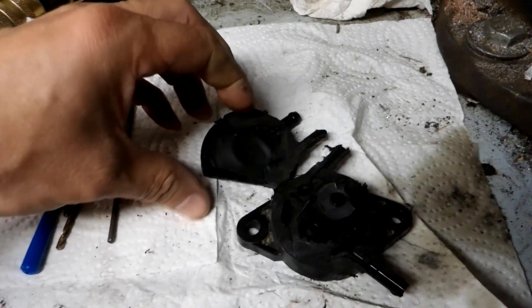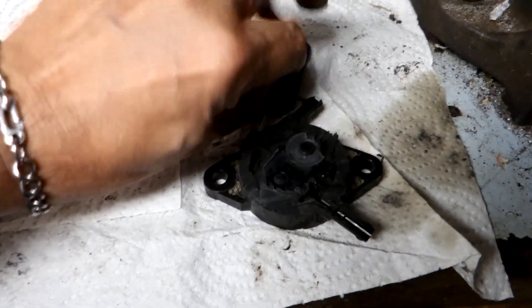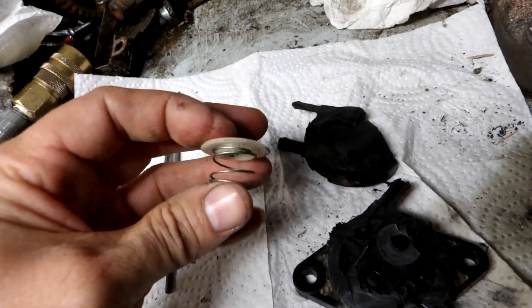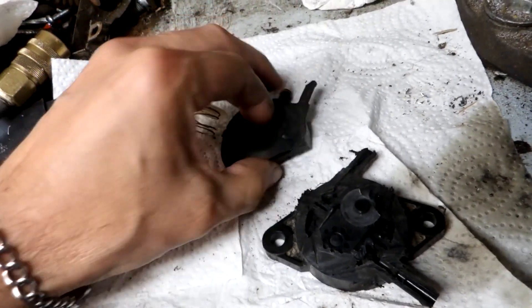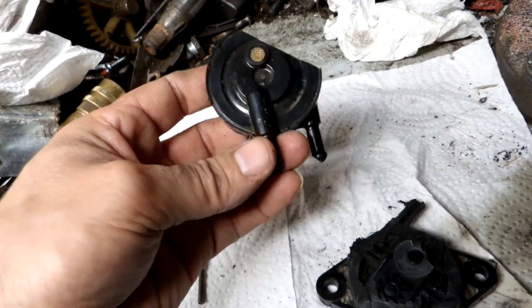I've got the fuel pump cut apart here. There's a rubber diaphragm, of course. Behind it there's this pad and spring — a pretty soft spring. So that sits in back of the diaphragm, and that will be on the side that leads to the crankcase.